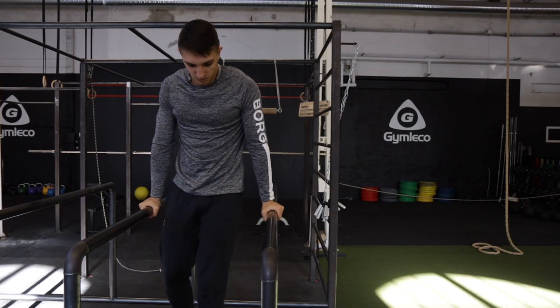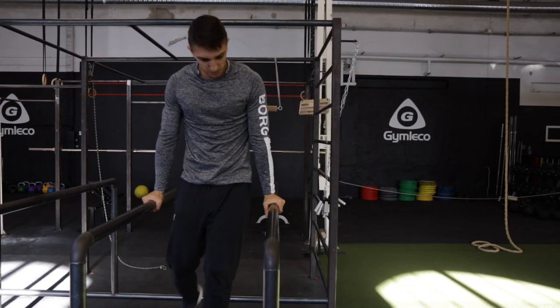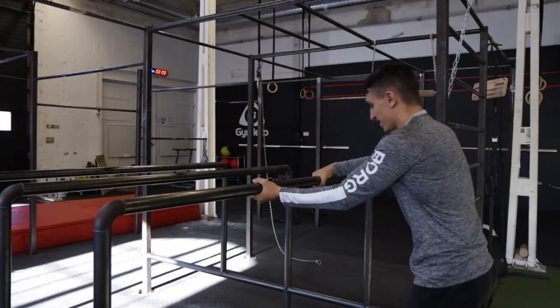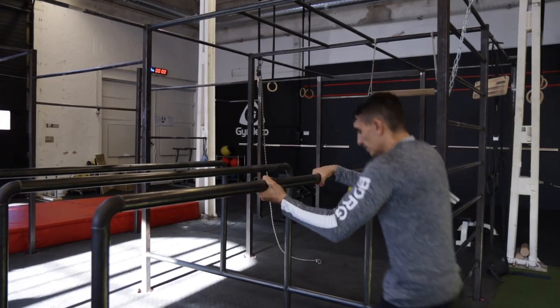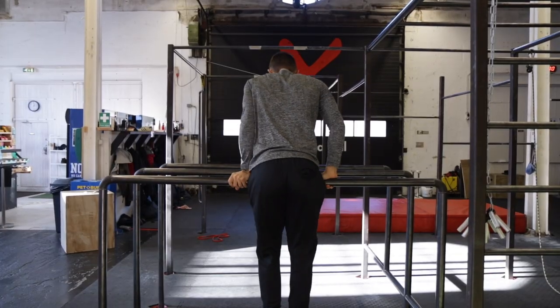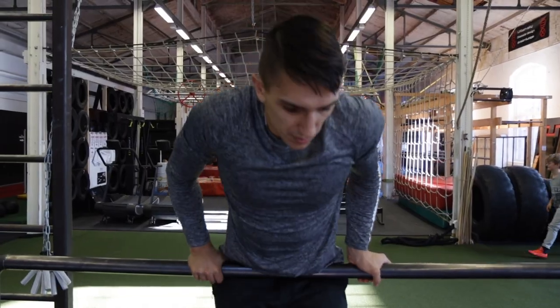The second step is the same but now instead of bringing the leg in and out, you are going to just bring it out and jump out and land on your feet. The third step is to start outside the bar, create a little bit of power and then jump up on the bar with one leg like I'm showing you right now, and bring one arm to the other bar.